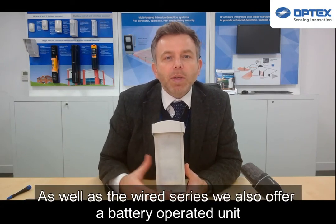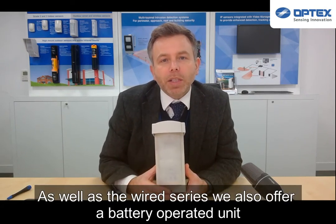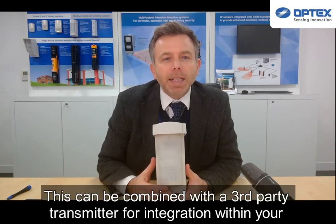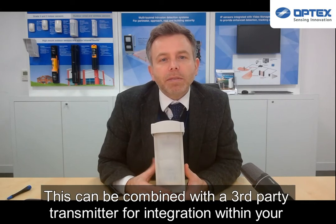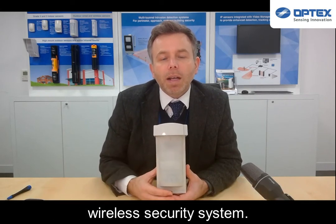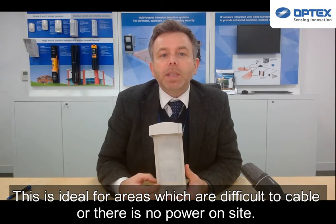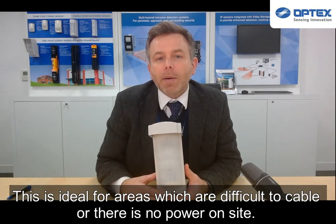As well as the wired series, we also offer a battery operated unit with active infrared anti-masking. This can be combined with a third party transmitter for integration within your wireless security system, and is ideal for areas which are difficult to cable or where there is no power on site.